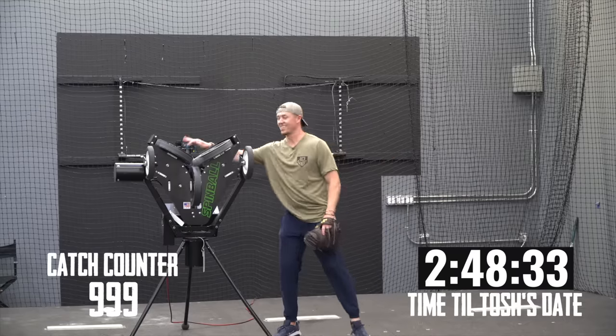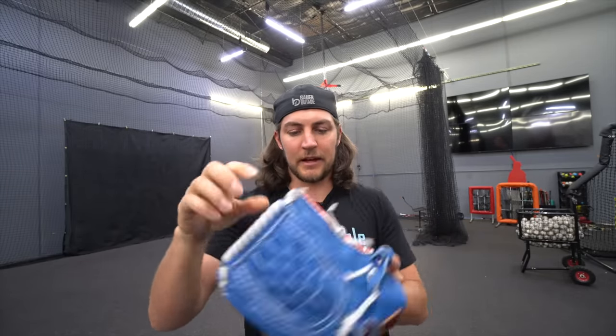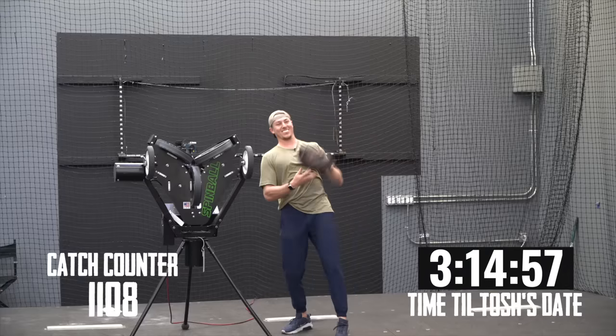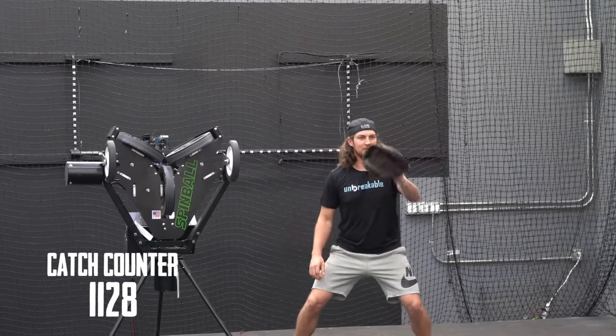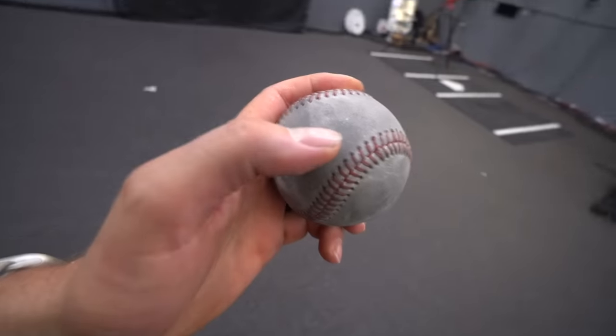When we got to 1,000 throws, we decided to check in on the gloves. The part of the glove where the thumb is becoming increasingly flimsy — I've caught a couple balls on the thumb and it's bent back, but this area is definitely breaking in. A couple hundred more throws and we had our first major win — we finally caught 50 in a row. At 1,300 throws, we're starting to see some of the outer layer of leather coming off the ball, and the SSK catcher's glove can be considered broken in enough to catch the ball consistently.